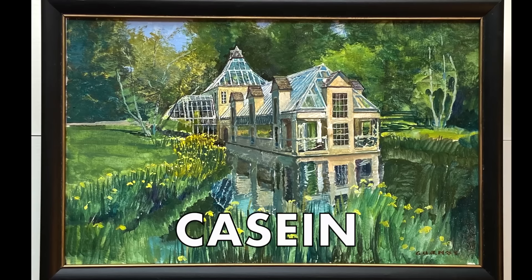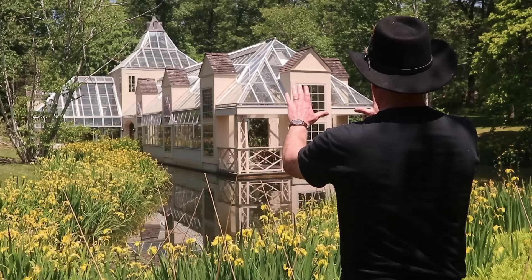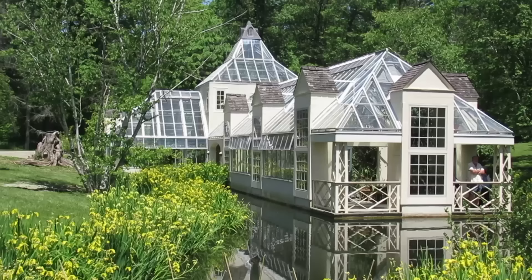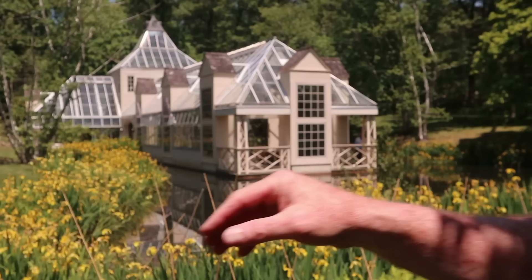I've got to make two important decisions before I start painting. One is where do I stand in relation to the subject, and how much do I include in the painting? Should I paint the conservatory with a little space around it, or crop into it? I can tell by holding up a little viewfinder.